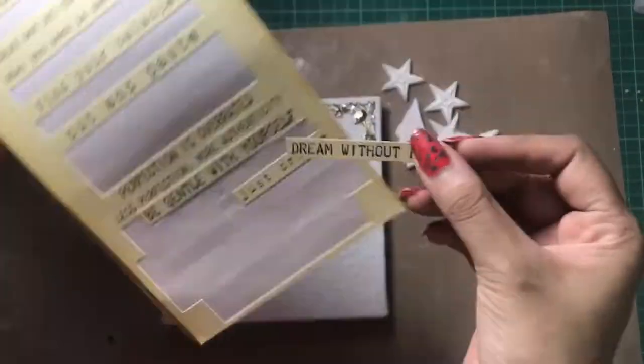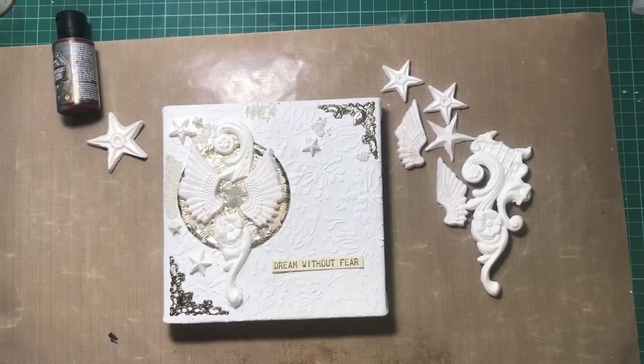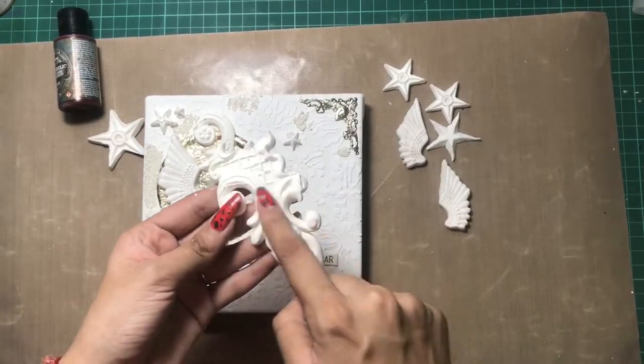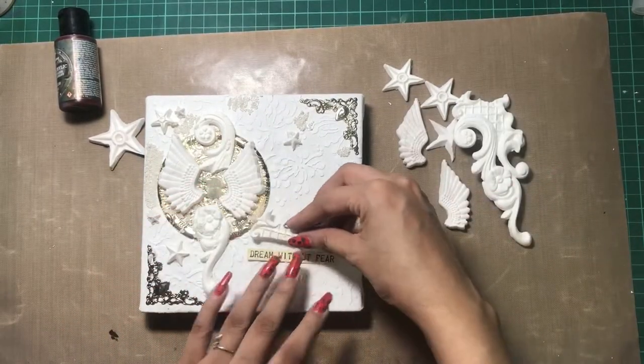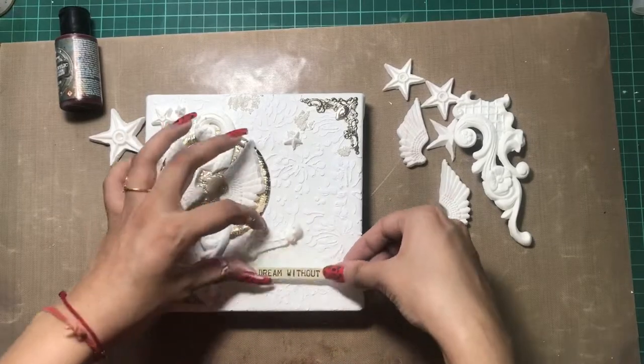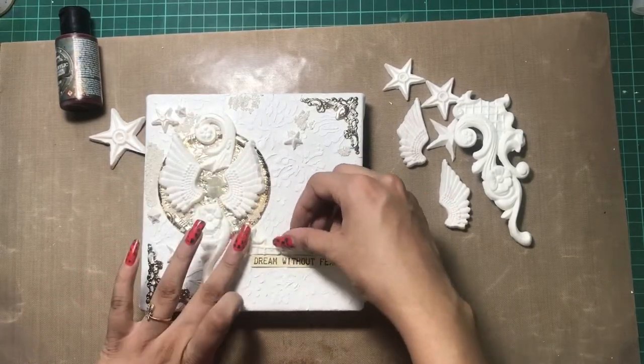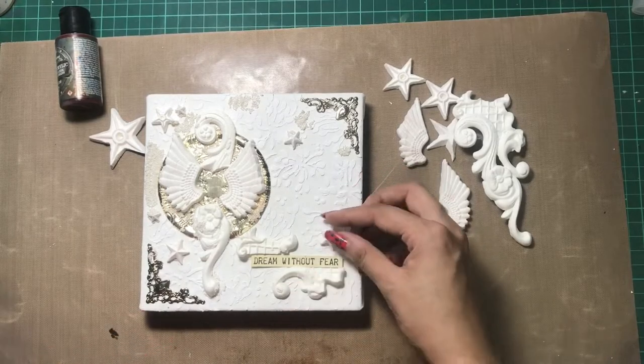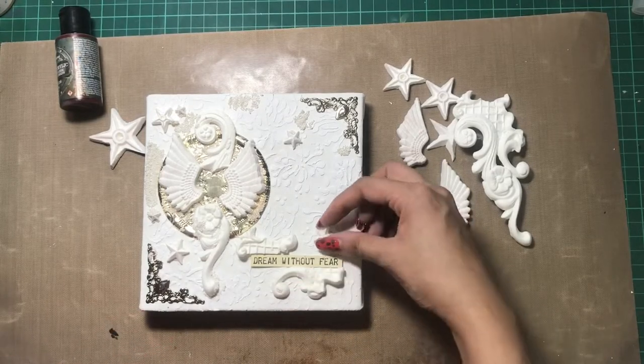Now I'm taking these Finnabair sentiment stickers and selecting some of them. Here I have a sentiment that says 'Dream Without Fear.' I have some leftover clay impression pieces, so I'm making it look like a frame — giving a border to my sentiment like this — and then again adding some stars.